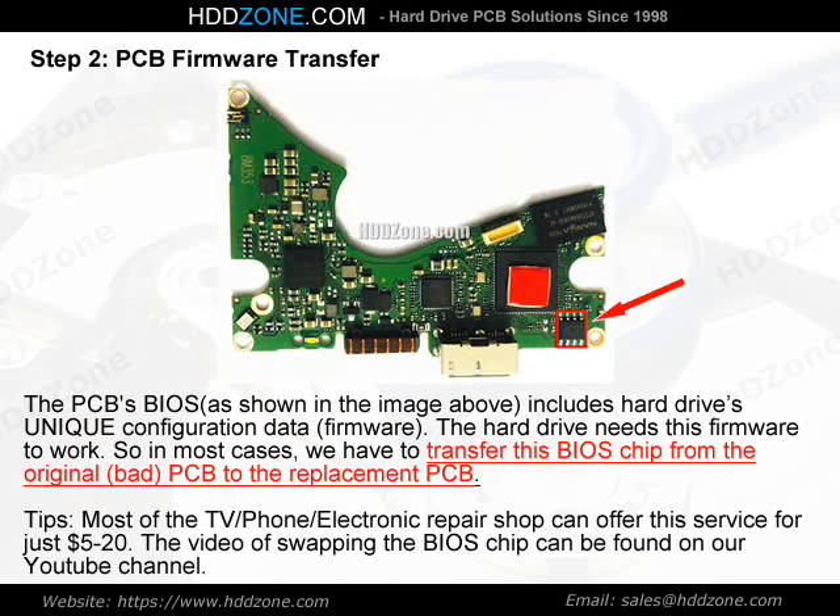Step 2: PCB Firmware Transfer. The PCB BIOS, as shown in the image above, includes the hard drive's unique configuration data — firmware. The hard drive needs this firmware to work. So in most cases, we have to transfer this BIOS chip from the original bad PCB to the replacement PCB.